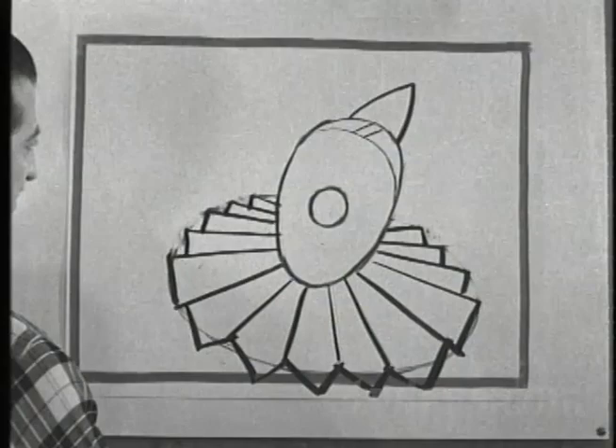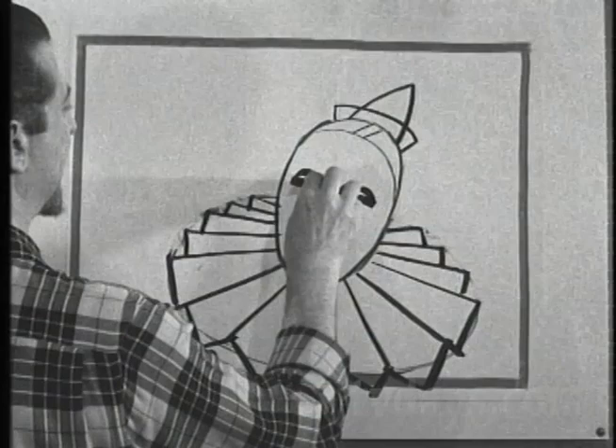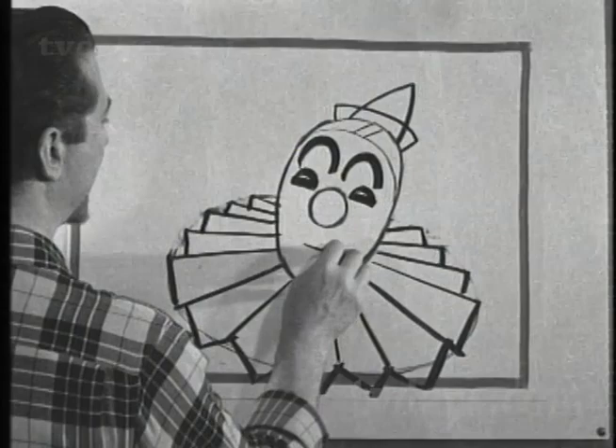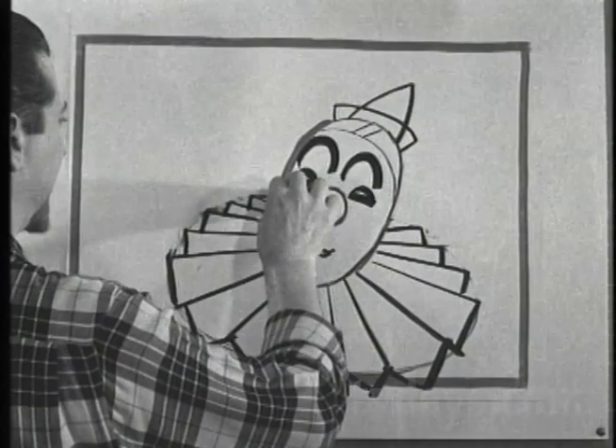The next thing to do is to put in a little brim on his cap. Suggest his eyes as half circles — put them in rather boldly, because clowns always paint it around their eyes. And big eyebrows that arch like this. And the mouth — the actual mouth of a clown is about that big, but they paint their mouths. We'll extend that mouth in just a moment.